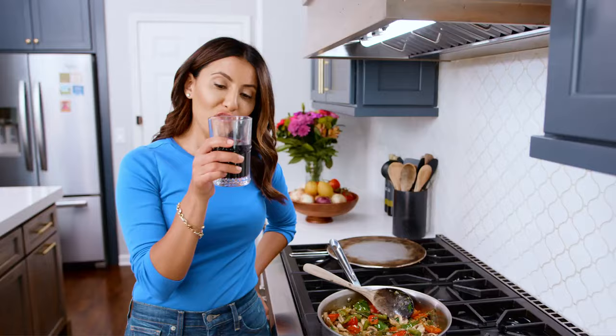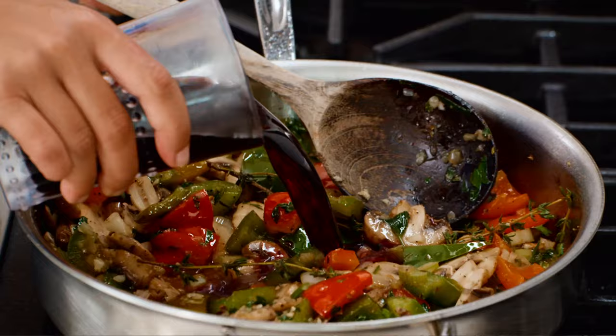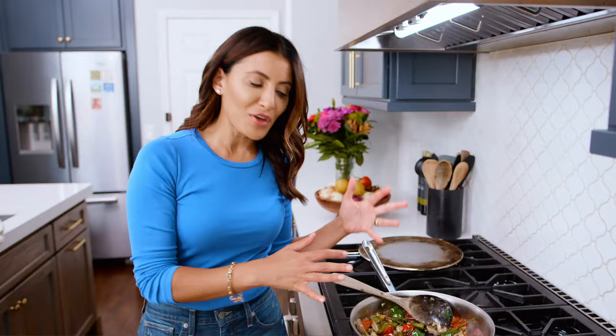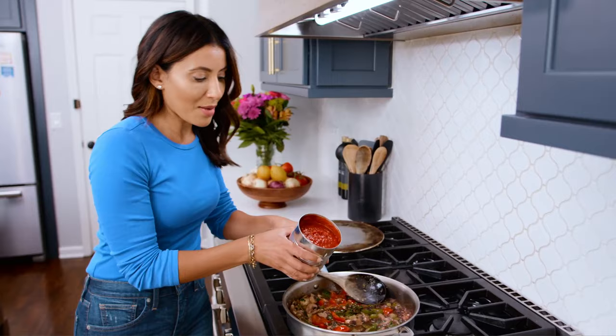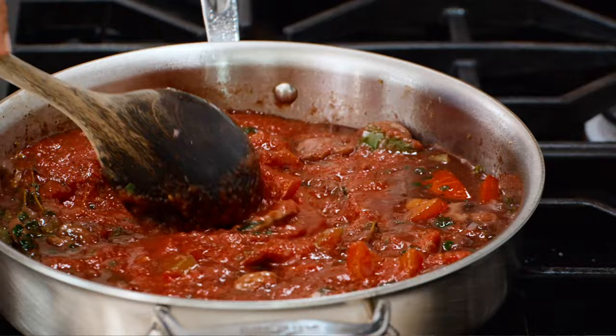A good cup of red wine going right in here. We're gonna let it simmer for a few minutes for the wine to reduce by about half. An amazing base with tons of flavor going on for the sauce. Hitting it up with some crushed tomatoes from a can, and we're gonna let this simmer for a good five to seven minutes.